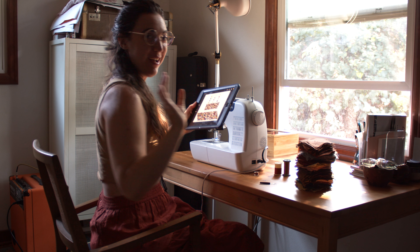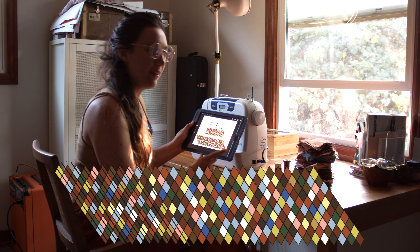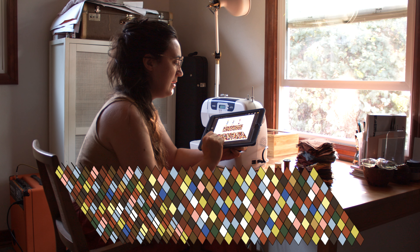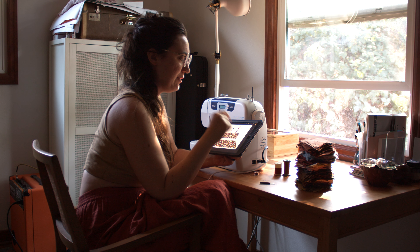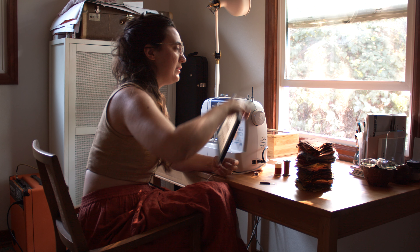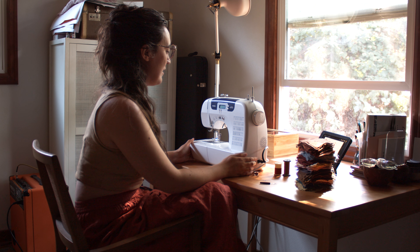I'm finally ready to sew these triangles together. On my iPad I made myself a pattern based on the number of diamonds I have. So it's going to be 10 down and 30 across. I went in manually and counted the number of pieces I had of each color. So now, equipped with my pattern, I can start sewing all of these pieces together.